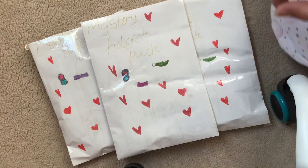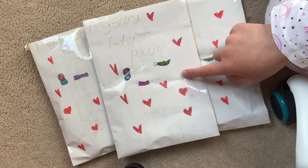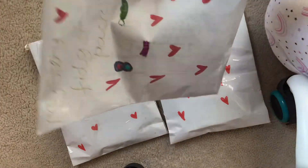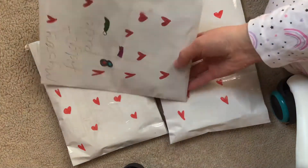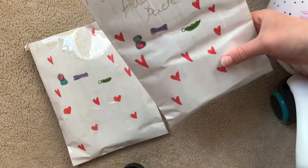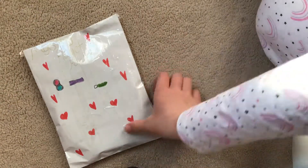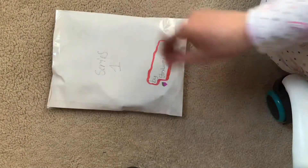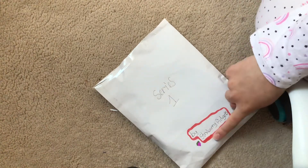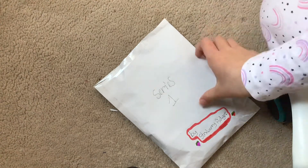Hello everyone! Today we're going to be unboxing these three DIY mystery fidget packs. Here's each packet — the first one is meant to have a simple dim cola and marble mesh. I did make these, but I made them like yesterday so I can't remember which one's which. This is a serious one by Strawberry Fidget — that's the name I'm going to use for all my DIY fidgets.